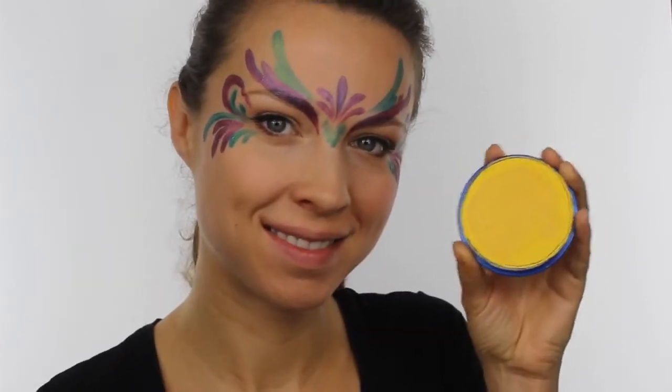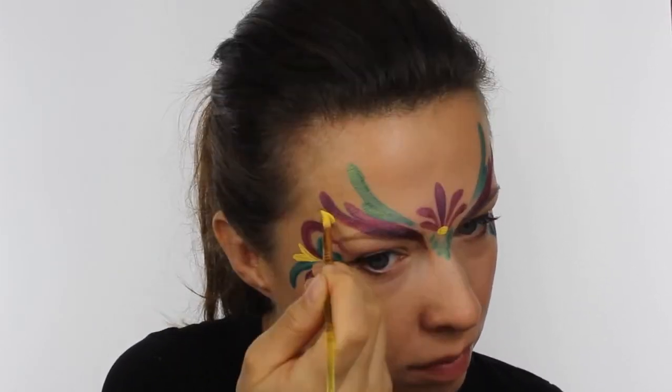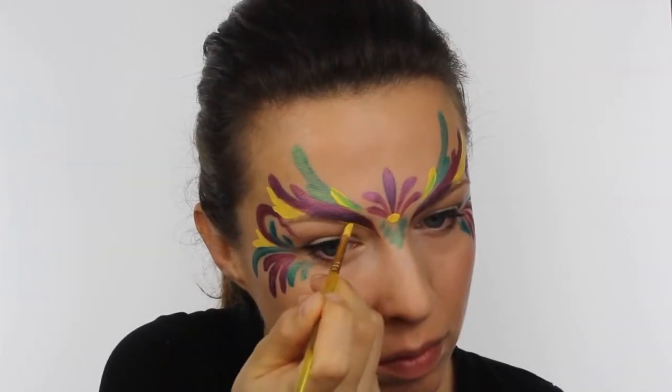Next, with some Snadaroo yellow, add a small dot right in the center of the mask. Then go around and add even more teardrops in any areas that you feel might need filling up. You can also use this color to line underneath the purple edge around the eyes.